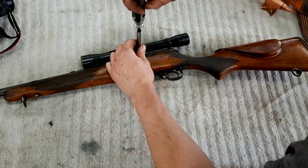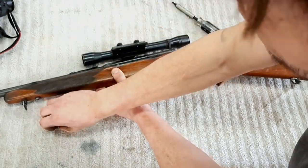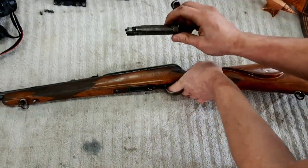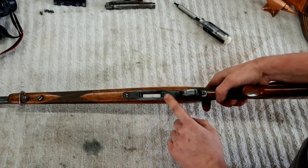We've got to get this action ripped out of the stock. First thing we want to do is get this scope off, because I'm really not going to touch this. Hold the trigger — bolt comes out. So the next thing we've got to get is the trigger guard off.